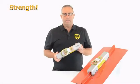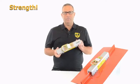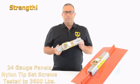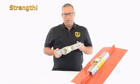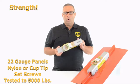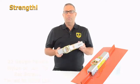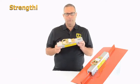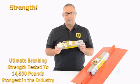The number one reason is strength. This anchor has been lab tested at ISO 17025 testing labs on both 24 gauge and 22 gauge steel panels. On 24 gauge with nylon tip set screws, this is tested to 3,600 pounds. On 22 gauge steel panels with nylon tip or cup tip set screws, this is tested to 5,000 pounds. We've also performed ultimate breaking strength testing, where we lock this down and pull it until something breaks — it went to 14,500 pounds.